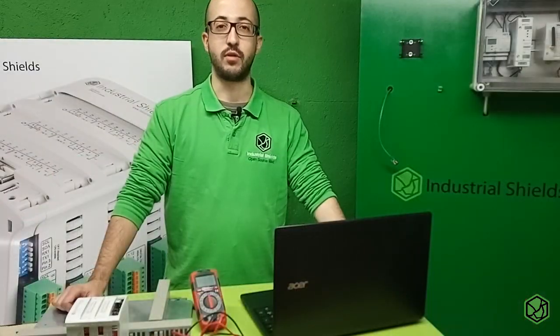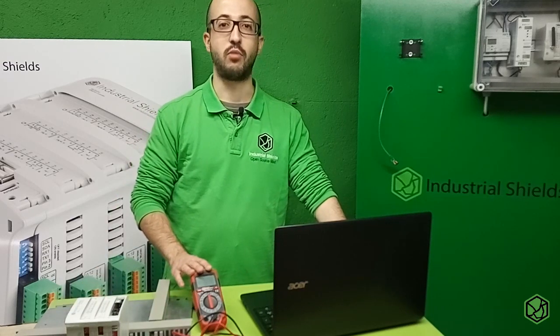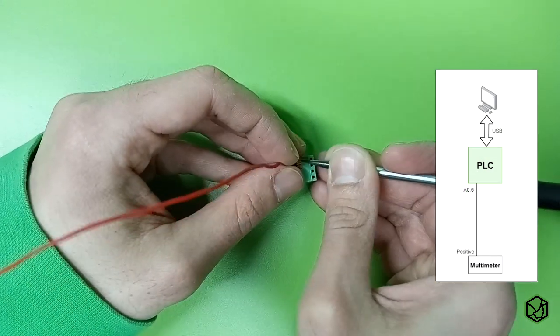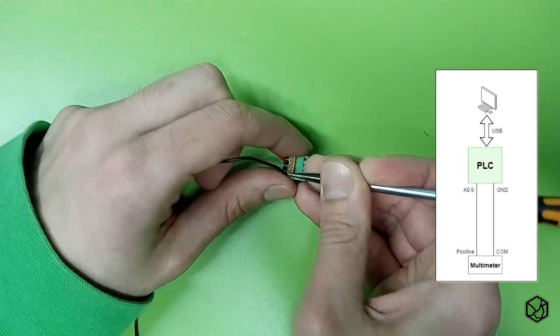Now it's time to do a small example with analog outputs. We'll use a multimeter to check if the voltage is correct. We will connect the positive lead of the multimeter to the A06 output, and the ground of the multimeter will be connected to the same ground as the PLC.